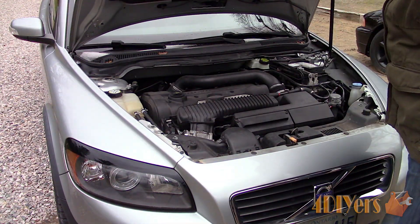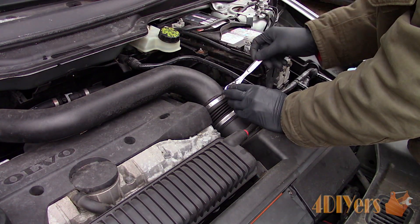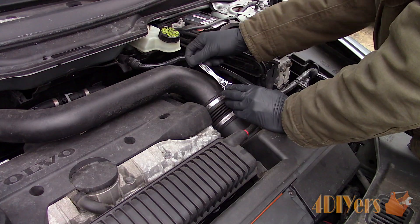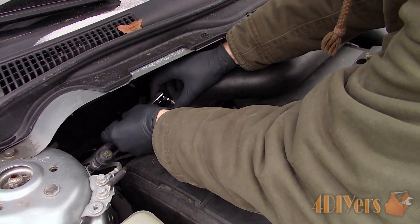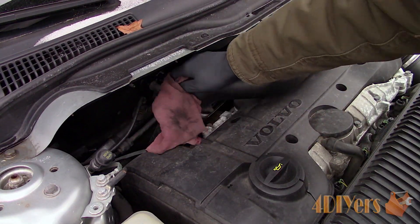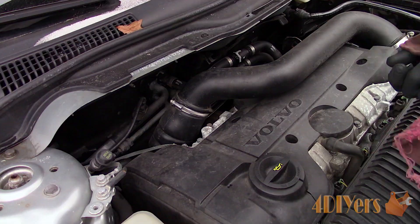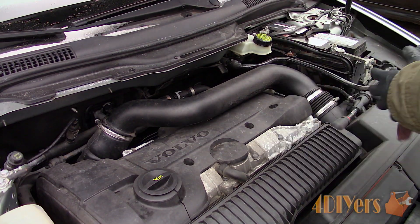Once the hood is open, start by loosening the gear clamps on the boost pipe going over top of the engine using a 7mm socket. Moving on to the back of the engine, do the same for that clamp. Before removing the boost pipe, it's a good idea to give the area a wipe down outside and around the connection to prevent any dirt from falling inside the pipe.